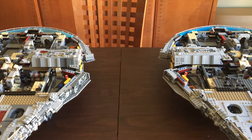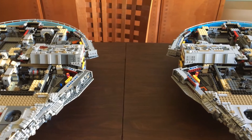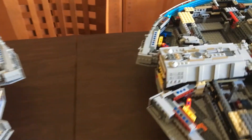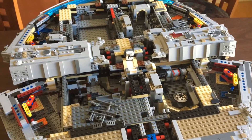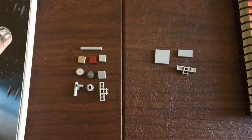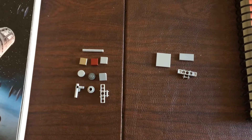This is going to be a short one. Step eleven is done, and they pretty much built exactly the same for both ships. The only thing is these parts right here are pretty loose on the Lepin, but there are no other problems. There's your Lepin side, there's your Lego side, and those are your extra pieces. I wish I had more to tell you, but there's really no difference. On to step twelve.